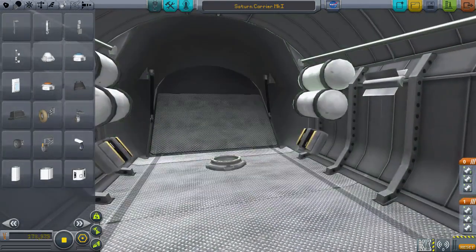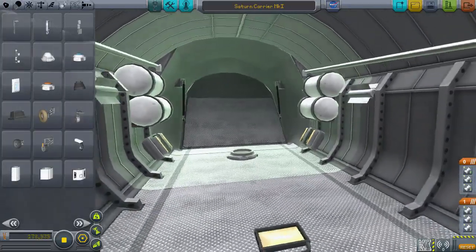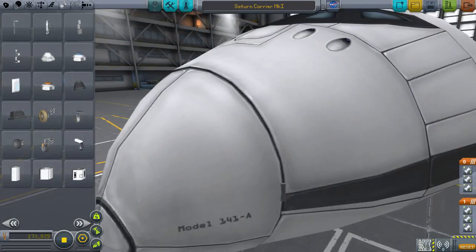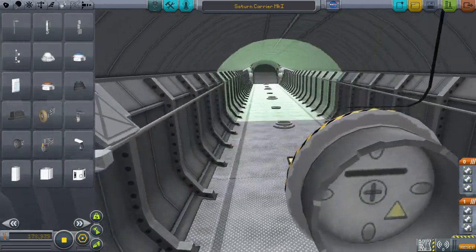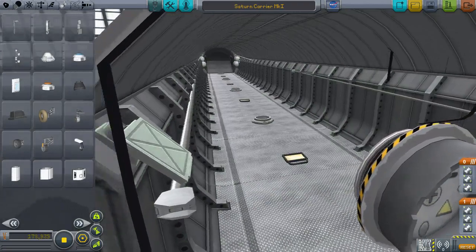On the inside, I've added some RCS fuel, RTGs, batteries, docking clamps — the small ones along the bay — some lighting along the bay, and then one big one at the front, as you just saw for a brief moment. And as you can see right now, this is empty. And some solar panels right up front.